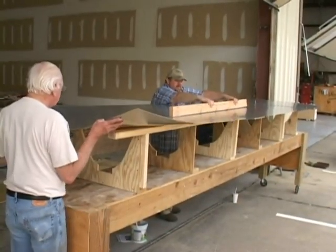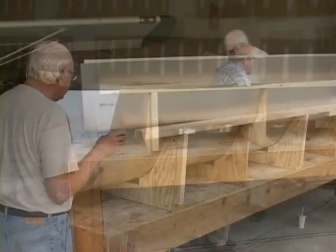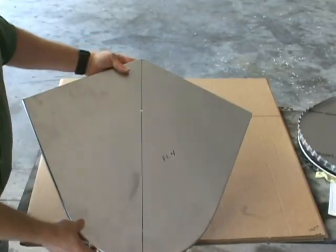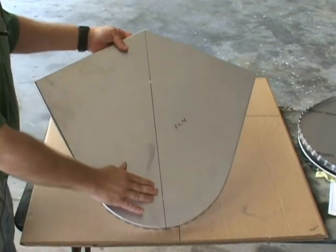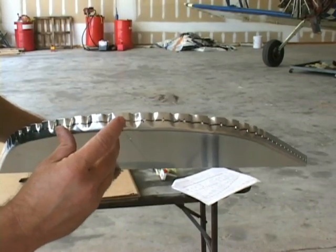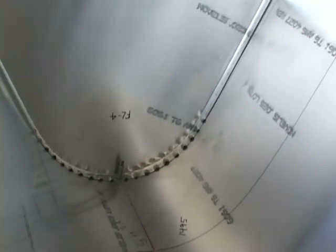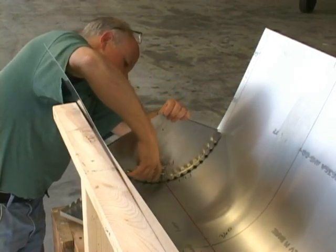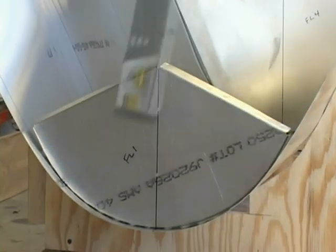And then using a 2x4. Now we want to prepare our bulkheads by providing an accurate vertical line. Notice that I have marked along the center line, by using a level.